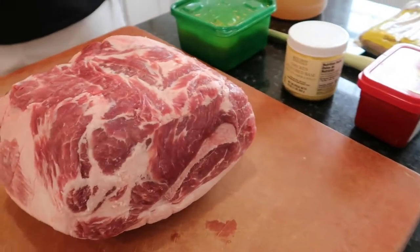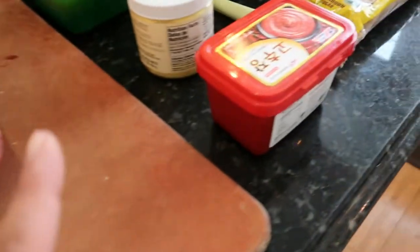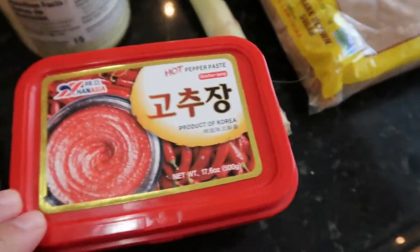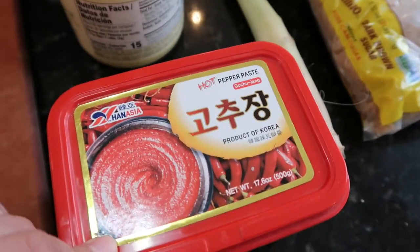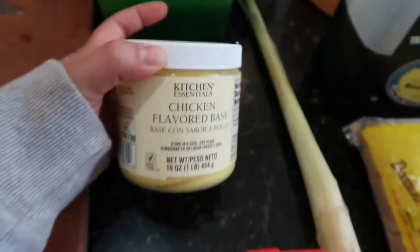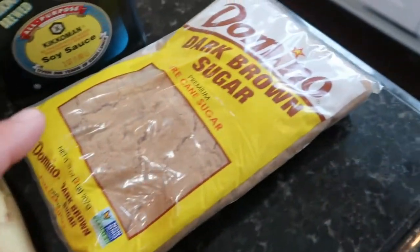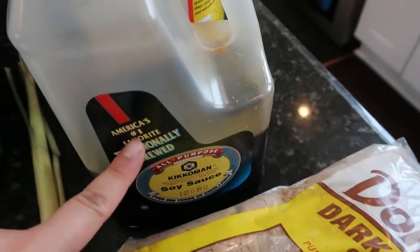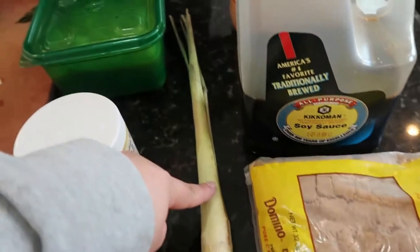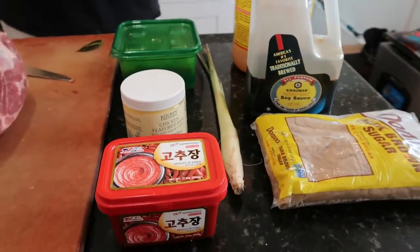So these are the stuff that we're gonna use — pork butt. Gochujang, we're gonna use that in place of black pepper. Just a little bit of chicken base because we don't have any chicken, and adobo is best with chicken in it, so we're gonna get a little chicken flavor from that. Brown sugar, soy sauce, apple cider vinegar, lemongrass, and bay leaf. We're gonna keep it simple today.